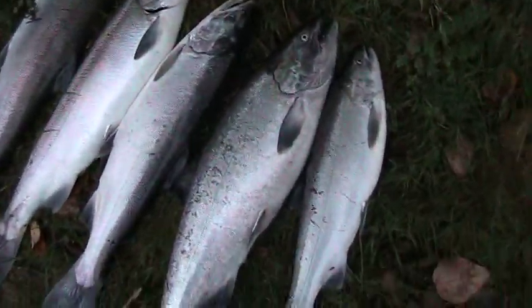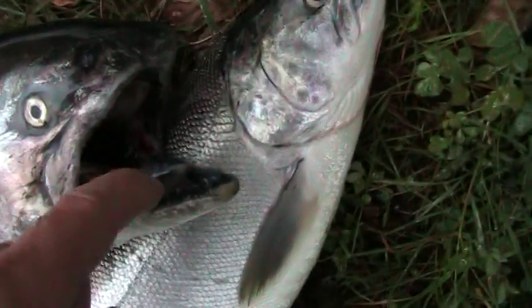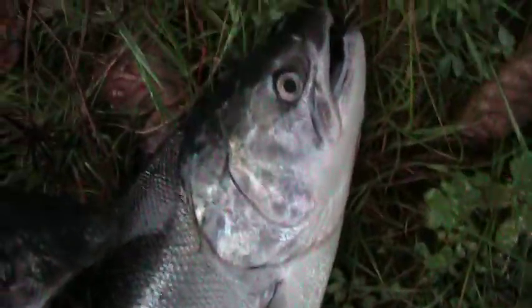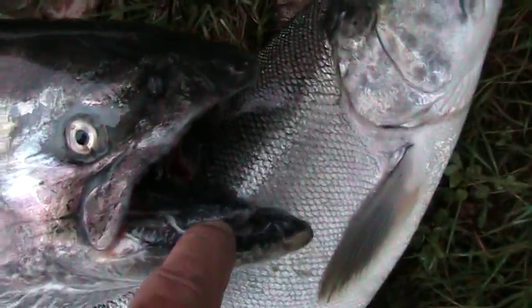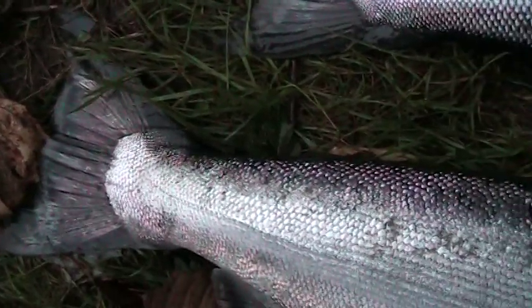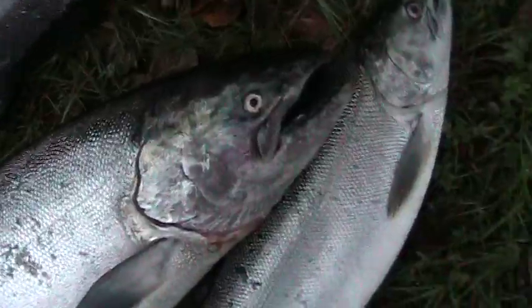Here, one of these fish in here is a Chinook — this one right here. You can see the difference in the mouth. It's all black in there, the gum lines. The gum line there is all black mouth. It's got spots down here on the tail. Fall Chinook.